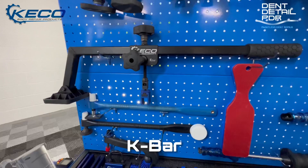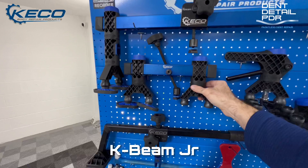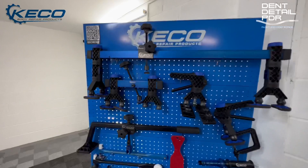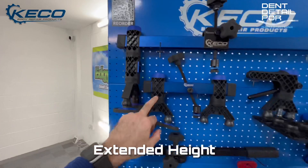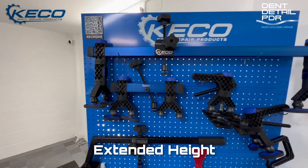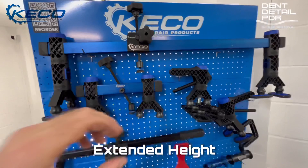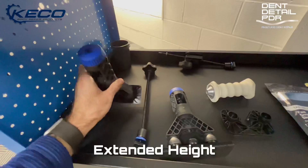Moving on to the K beam junior — another one of my favourites that I use an awful lot. What they've done, as well as with the K beam, is added extra height on it. You can swap out the extra height and it's interchangeable between the two. That's really good for areas with curved panels. With the older smaller feet there wasn't much play, so you can now swap out with the extended feet. It also has a taller thread, so you can swap your threads out from some of the older ones, which gives you more room to work around crowns and the damage you're pulling.